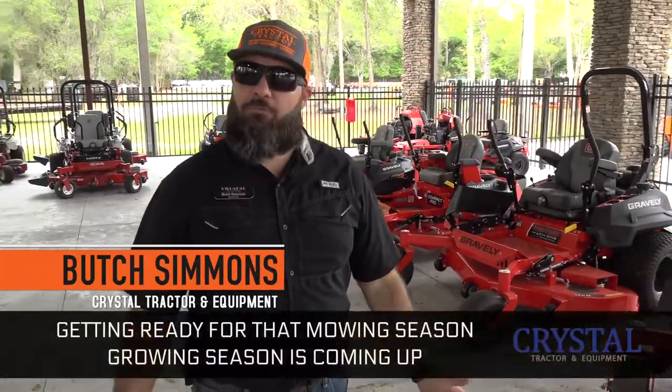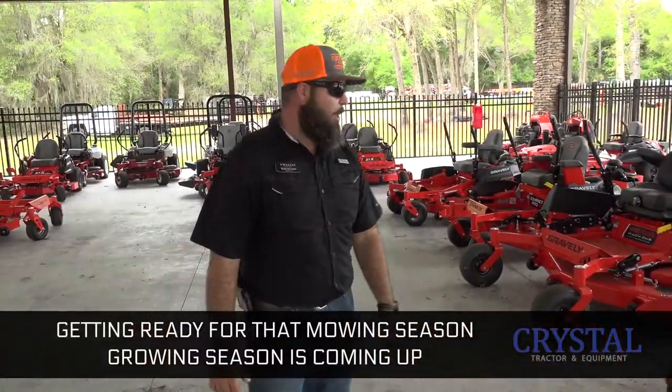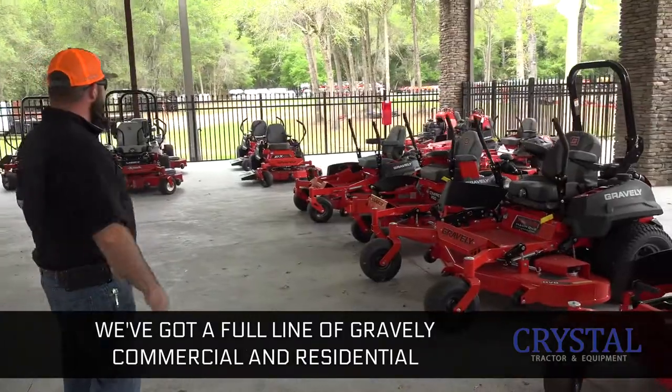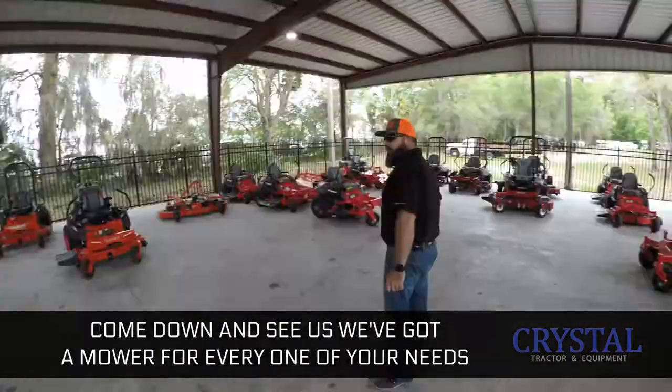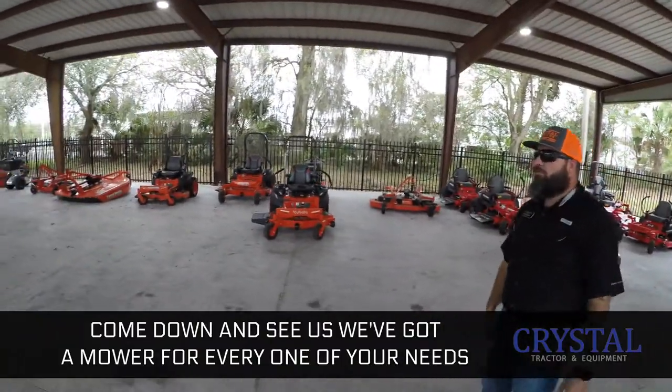Howdy folks, Butch here again at Crystal Tractor. Getting ready for that mowing season — growing season's coming up. We've got a full line of Gravely, commercial and residential. We also carry Exmark machines as well as Kubota. Come down and see us, we got a mower for every one of your needs.